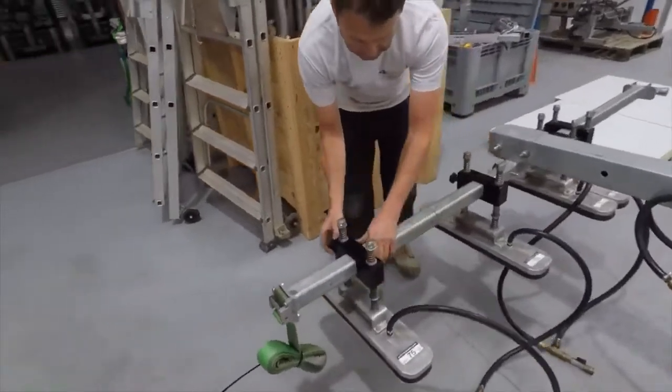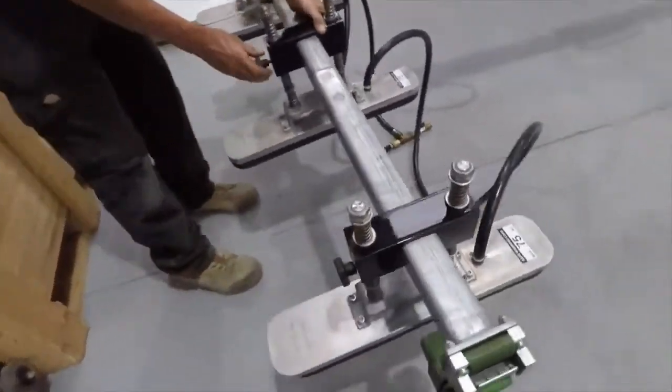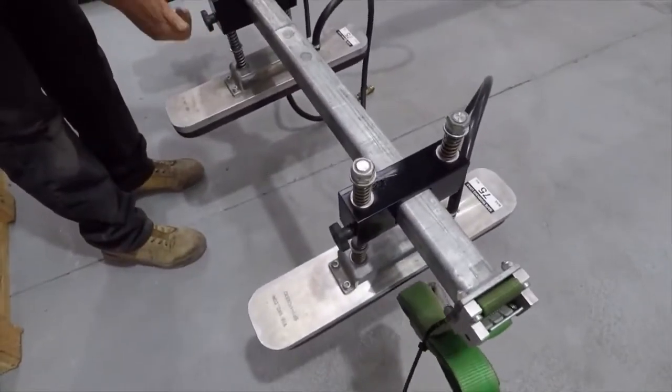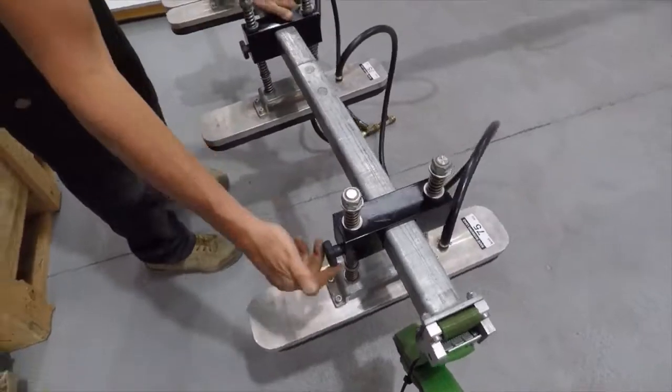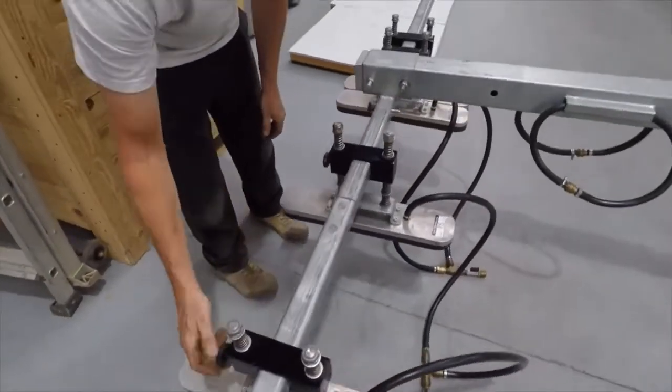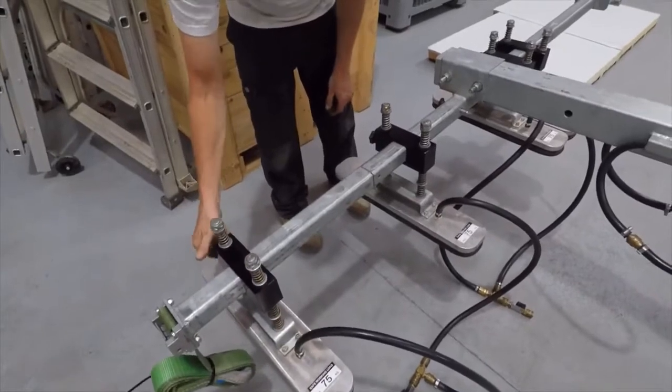The suction pads slide along the cross arms. There are locking screws to help with that. We're just roughly putting them where we think they're going to be, but they need to land in the valleys of the KS2000RW panel.